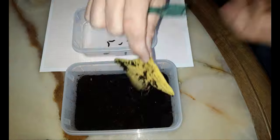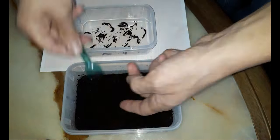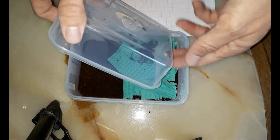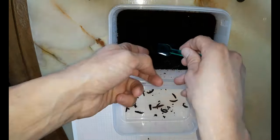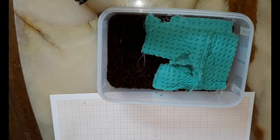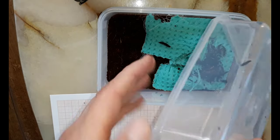The first thing that's apparent in comparison to my sponge cloth setup type is that it's a bit more work to pick them up one by one from the substrate, and you can never be sure that you have picked them all up, so I always save the substrate for a search for larvae that I didn't see. But it works in this way also.